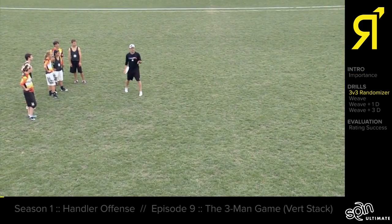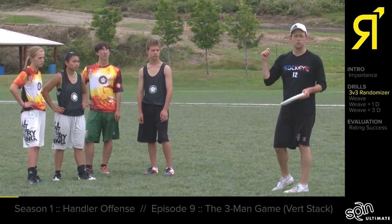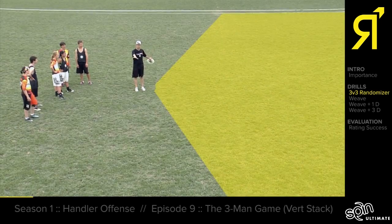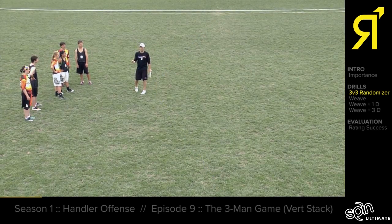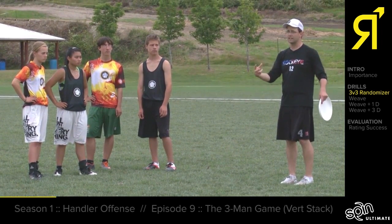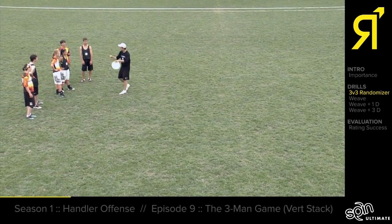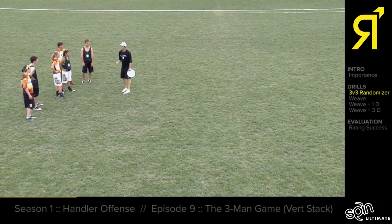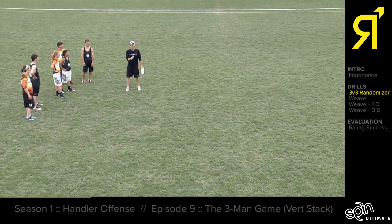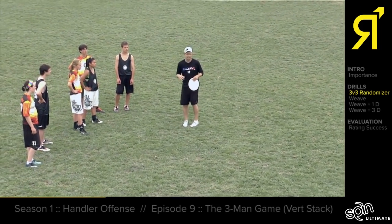To really practice this well, we need to make game decisions, so we're going to do the three-on-three randomizer drill. I'm going to throw the disc somewhere out in the field and call out a mark for the defense. The offense is going to have to form their triangle and they have five seconds to start the play going back to a handler, making real game decisions about where to run. For the first set I'll tell one player, Nina, to pick up the disc, and later we can work up to any player picking up the disc so it's more like a game fast break.